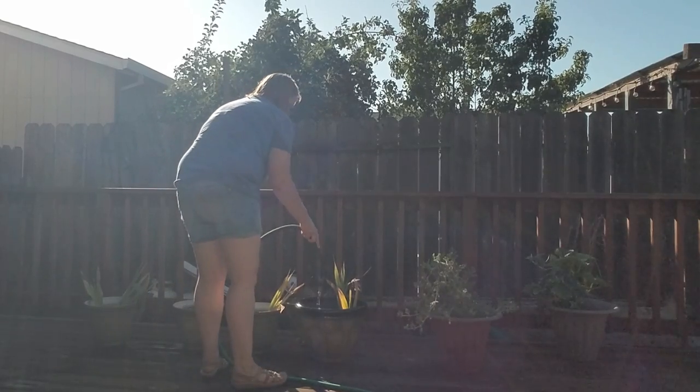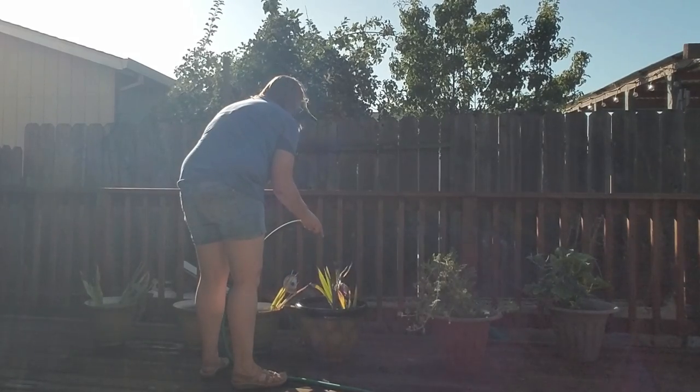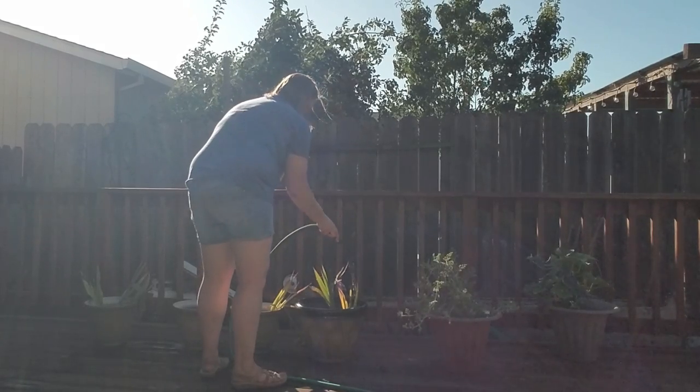My poor flowers are dying — I'm hoping maybe putting them in a bigger pot will revive them, but we'll see. I am also growing watermelon, cucumbers, and tomatoes. Thank you for watching.